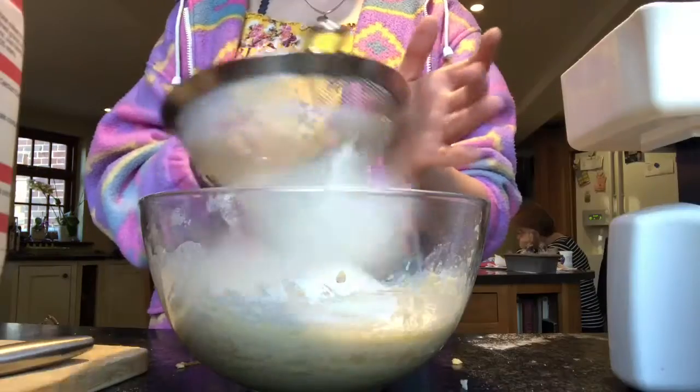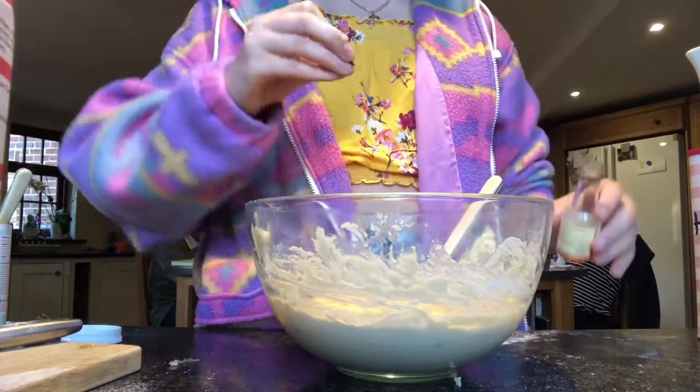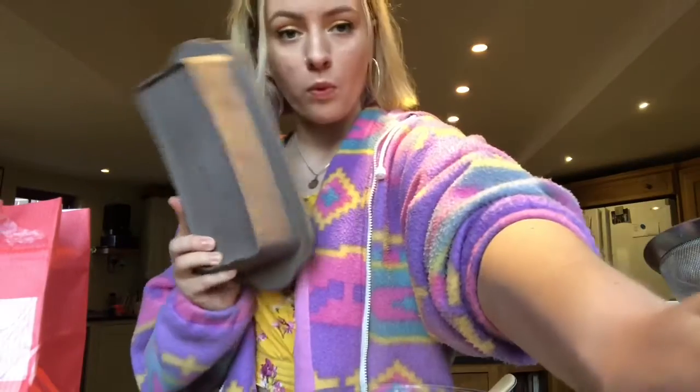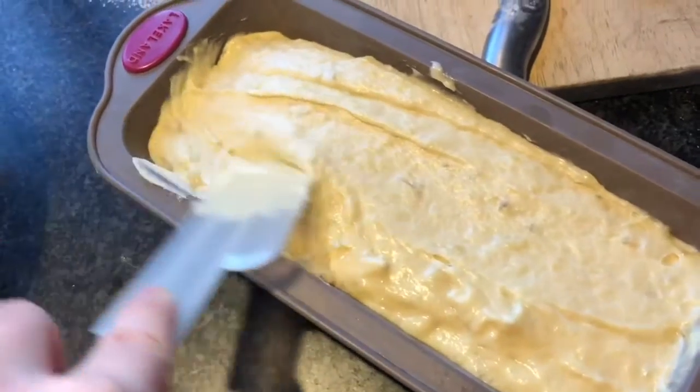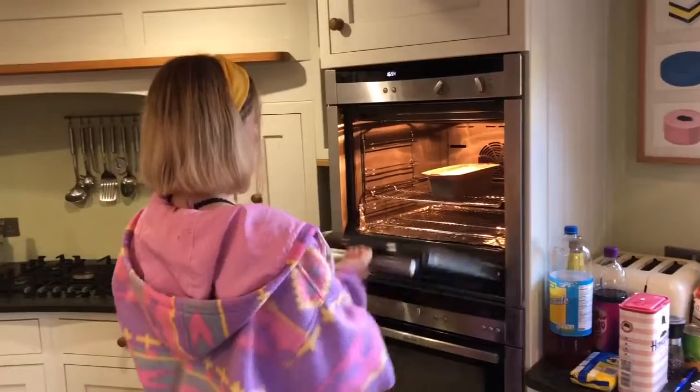Now we're going to add the banana, mix it up, add some flour and baking powder, a bit of vanilla — how yummy — one of them things, in it goes.